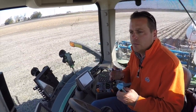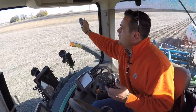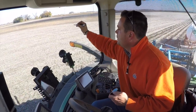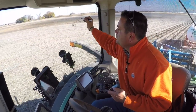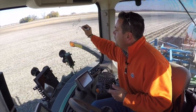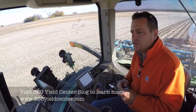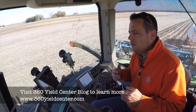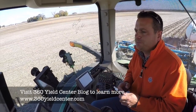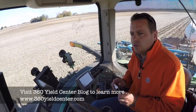About three to four years ago we made a change. Instead of all up front, we started splitting it. We went to 150 in the fall — baby steps — and then came back with another 25 pounds of UAN in the spring, surface applied with the herbicide. That gave us a little nitrogen for the seedling as it got started, and we saw some improvements with that.